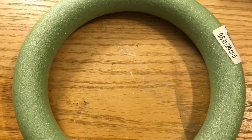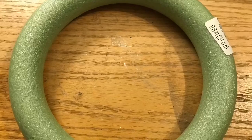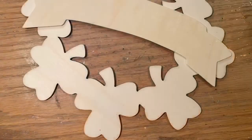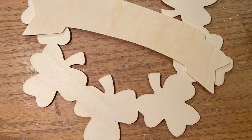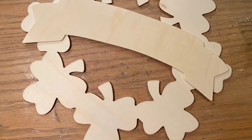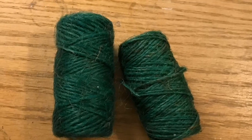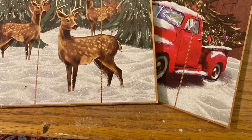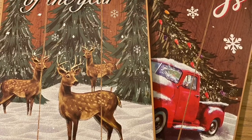We're also going to use the green wreath form from Dollar Tree, some more moss like we used in the project yesterday, and finally we're going to use that banner portion off of this — we can totally Frankenstein this wreath. Also some green twine — any twine helps, the green just hides better, that's all.